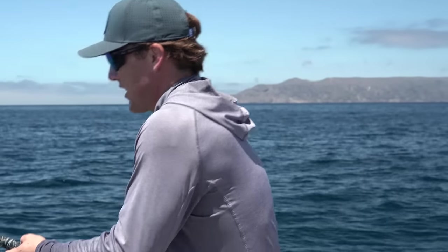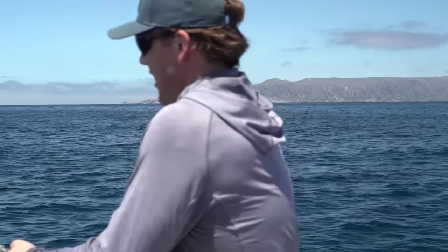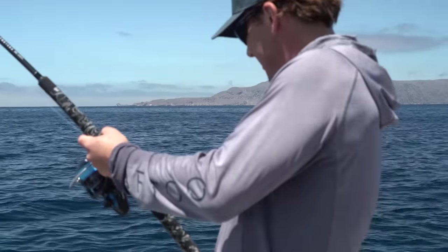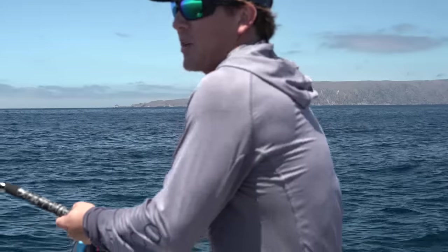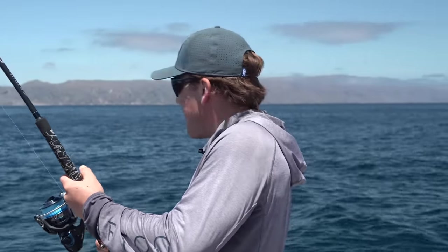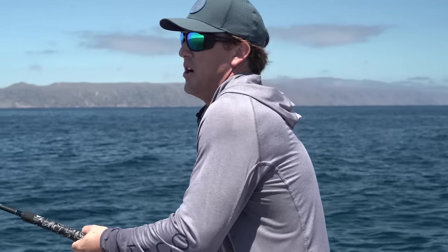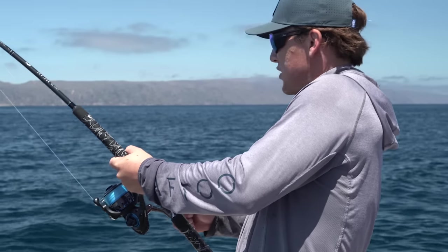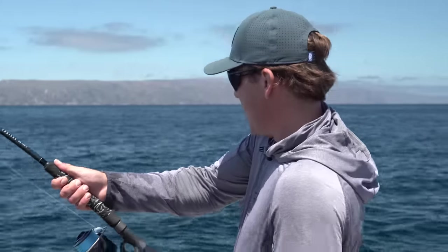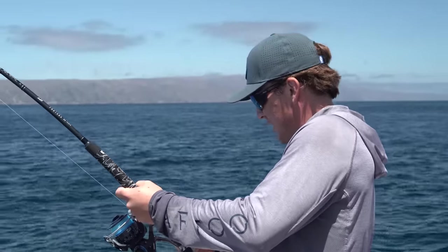Grinding in Southern California on the Hoagie charter grade poppers — gotta love it! We've had an epic day. Started off making a run about 55 miles with no one around this zone, maybe one other boat, and these fish are up feeding hard on some micro bait — but they don't mind eating one of these poppers.